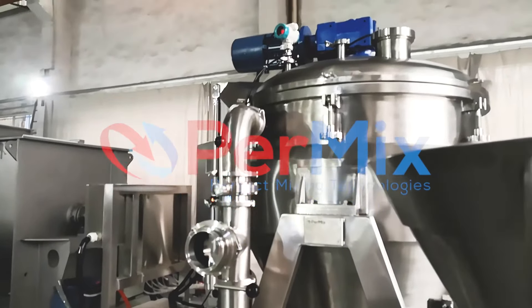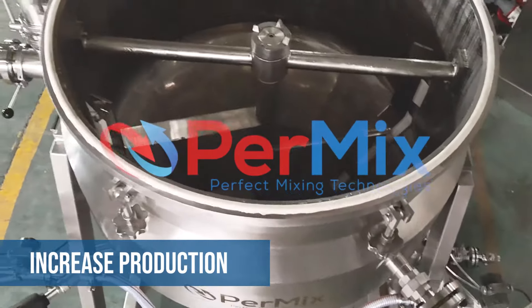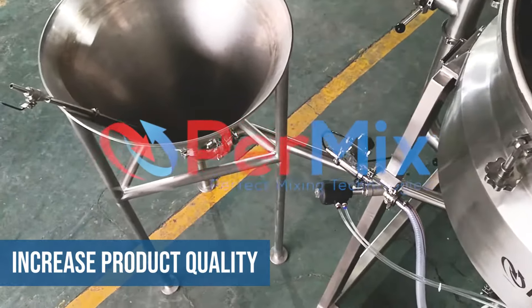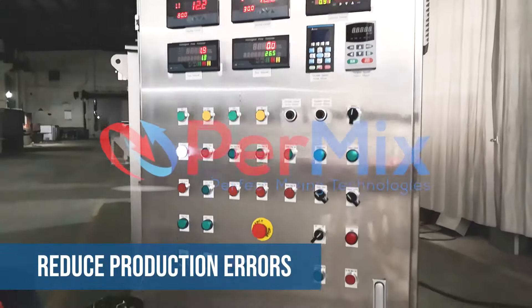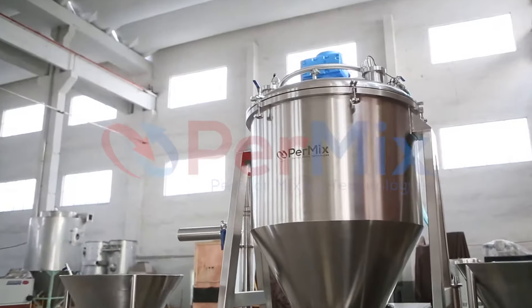the Permix PVC Universal Vacuum Processor all-in-one will decrease labor, increase production, increase batch control, and increase product quality. The ability to have an all-in-one unit means you will also reduce production errors and minimize production footprint, allowing for a quick ROI.